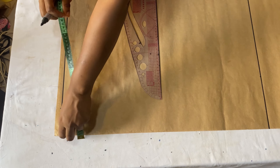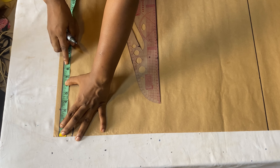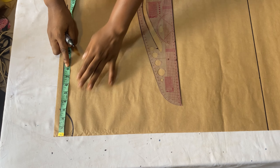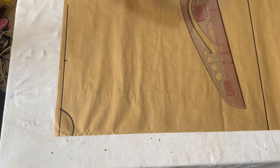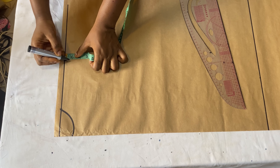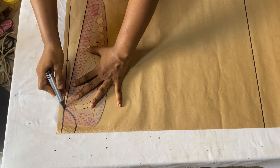Starting from the center back again, go ahead to mark your shoulder-to-shoulder measurements divided by two. Mine is eight inches, but because this is a free shirt I'm going to add one inch, making nine inches for the shoulder measurement. Then from that nine-inch mark, come down by one inch for the shoulder slope and connect it all the way to the neck width.